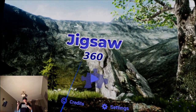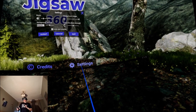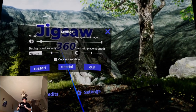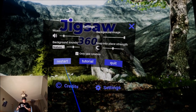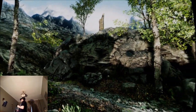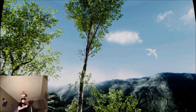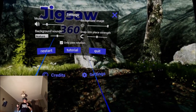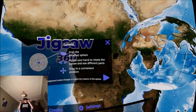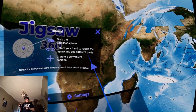This game is coming to the Oculus store and it's also coming to Steam. I'm going to have a look at the settings: music, background image, background sounds, snap into place, restart. I'm going to try the tutorial. This is a 360 2D image all around me. The tutorial says: grab the smaller sphere, rotate your hand to rotate the jigsaw.